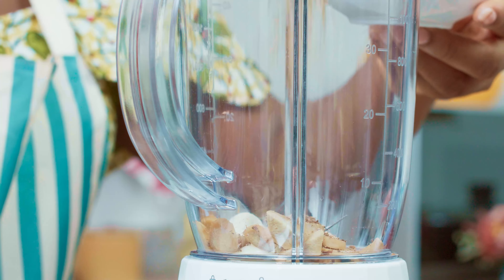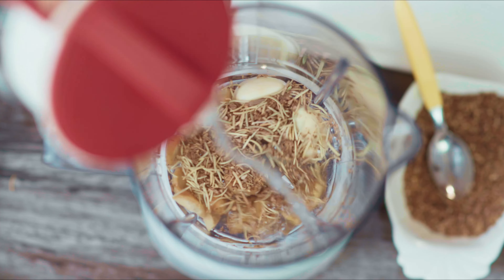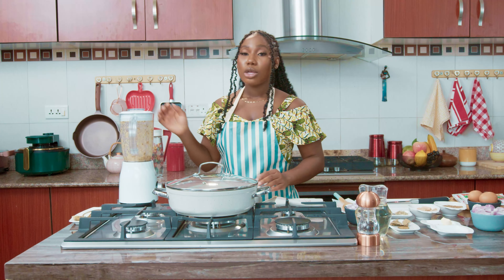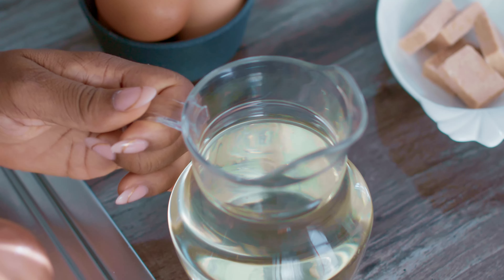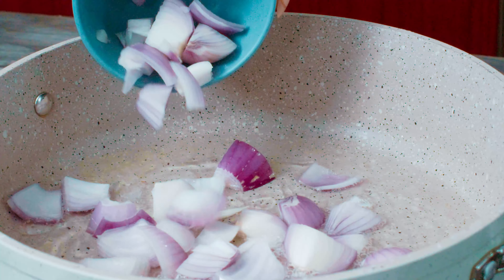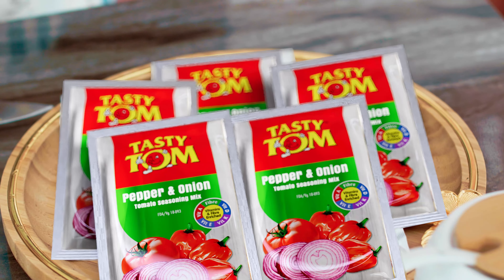In a blender we're going to add three cloves of garlic and chopped ginger. Then we're going to add one teaspoon of anise seeds, one teaspoon of rosemary. Finally we're going to add our water — don't add too much water if you don't want it to be runny. Once this is done we're going to set it aside and get into the main cooking.